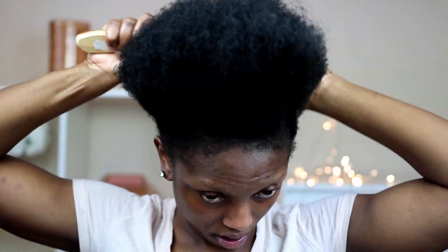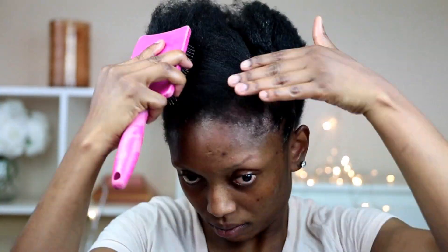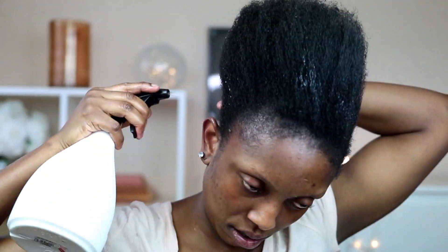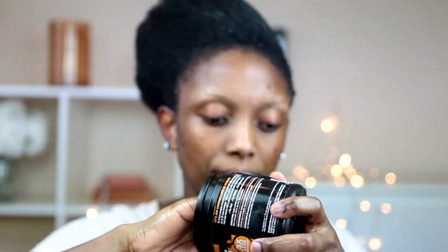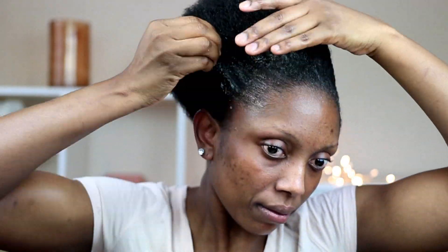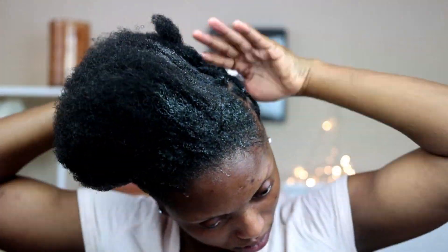Now I'm done with that part. I'm going to go ahead and brush my hair, then spray a little bit of water on my hair and go back with my brush. Then I'm going to go ahead and apply my jam — as I apply the jam, I'm going to brush my hair as well.